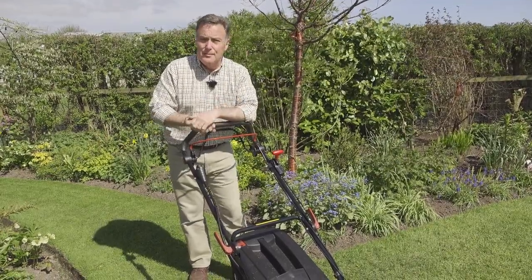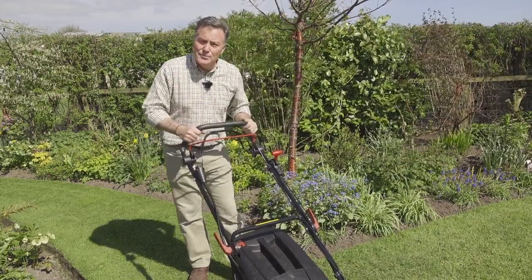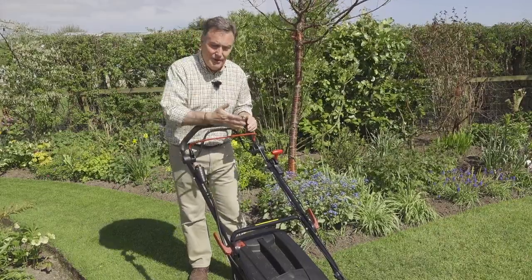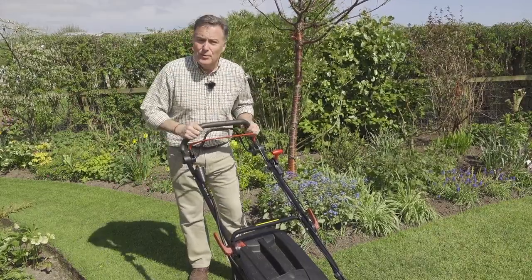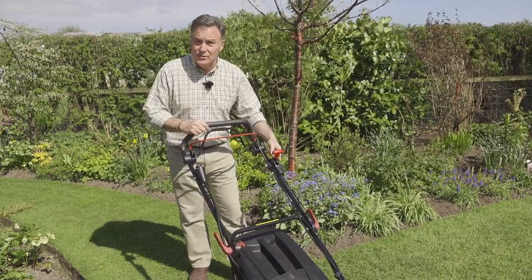With the start button there's no tugging or anything like that. It's very well balanced and easy to maneuver around trees and around the edges. With the roller it means you can overhang the border slightly, so you can cut right up to the border.